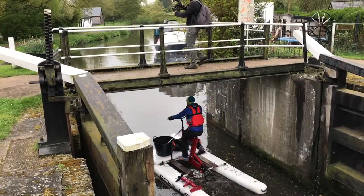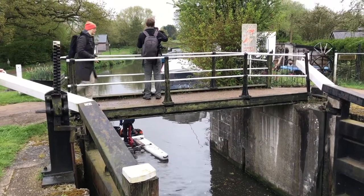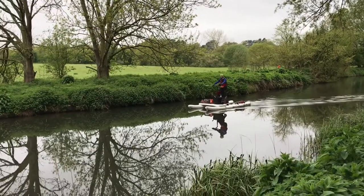Don't forget to shut the gates behind you when you leave a lock, unless there's another boat approaching, in which case you can leave them open. If you're alone you'll have to moor up below the lock and then head back up and shut them yourself.